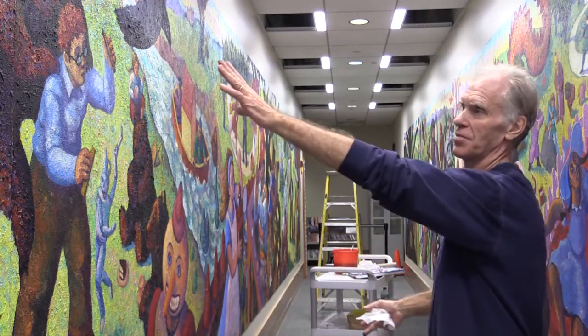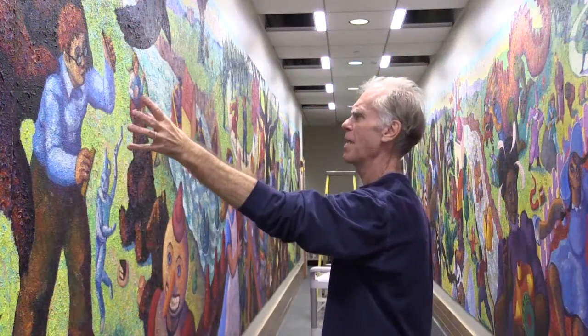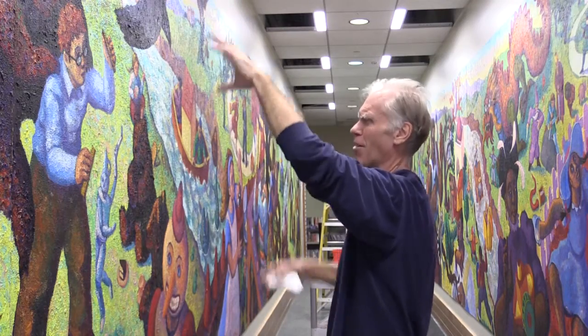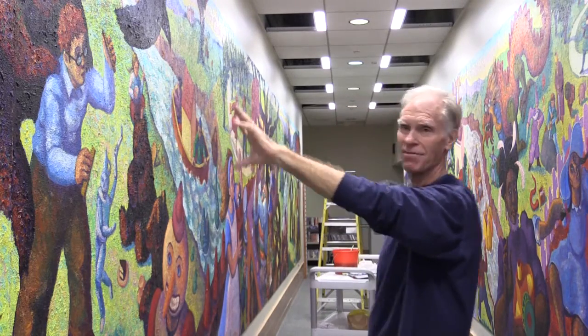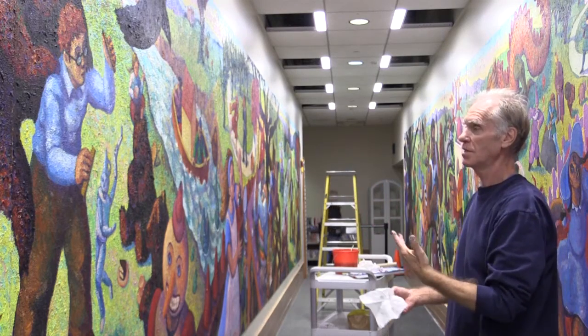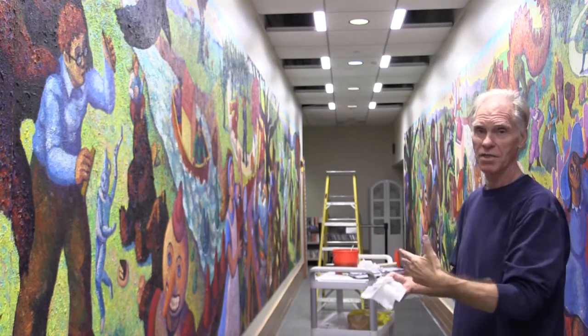The first section — this character with the bear — this was my version of Harry Potter. This character right here with the bear on his back, which was actually one of my images from the time. I painted the likeness of this Harry Potter character as my nephew, who was helping me at the time.